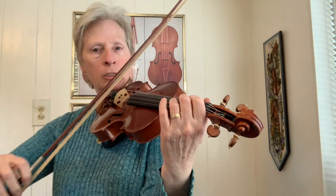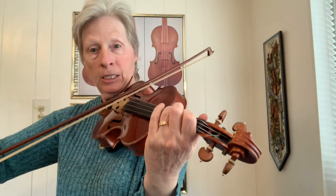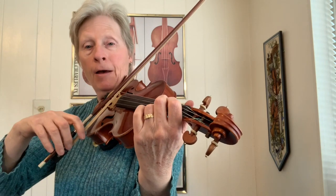The second part starts out with a pickup: second finger on the D string, an F. F to E, C, D, E, F, E, F, D.